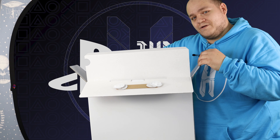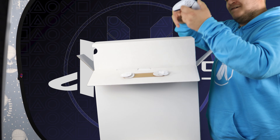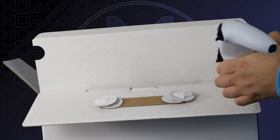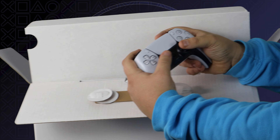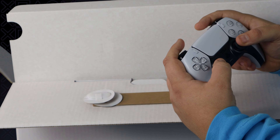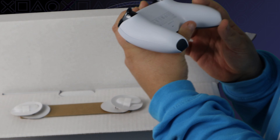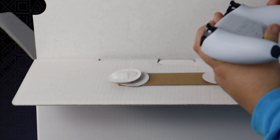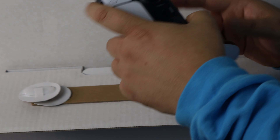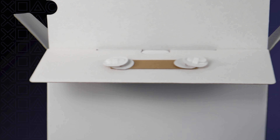And then we have the all-important — first time I'm ever holding this — DualSense controller. That feels nice. It's big, it's weighty, triggers feel nice, the buttons feel nice, the d-pad doesn't but I kind of expected that. The thumbsticks are exactly the same as before. On the back of the controller it's textured with triangles, X's, O's, squares — what we know from PlayStation. That's a very nice controller right there, very happy with that.